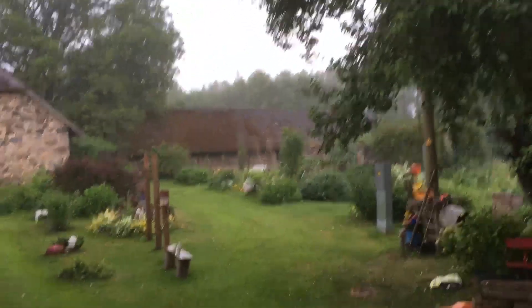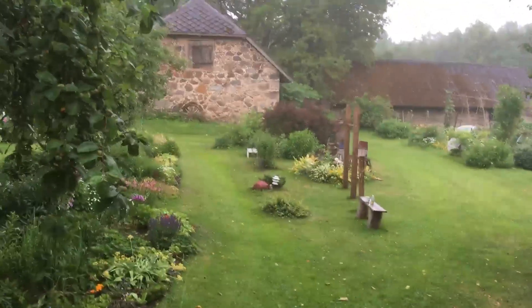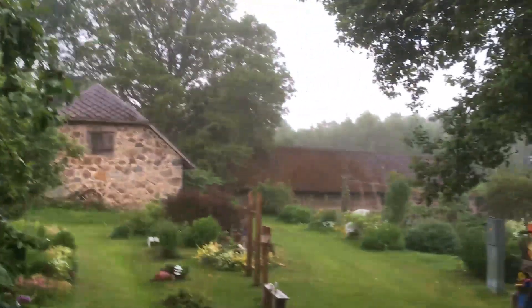Saturday evening - finally we've got some rain. I think it's been two weeks since the last time we had rain. It's wonderful.